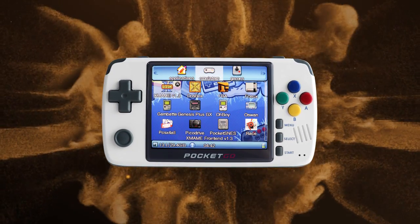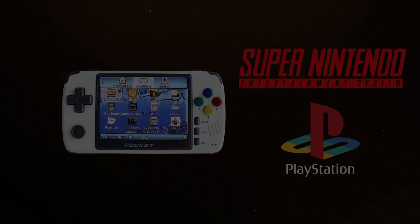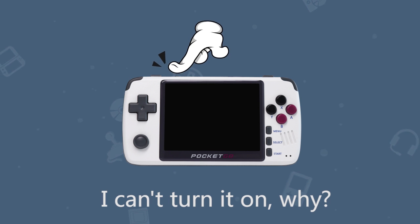As a cost-effective handheld that runs both PS1 and SNES games, Pocket Go 2 is widely welcomed by retro console players. Yet someday one might wake up and find they can't turn on their Pocket Go 2 — how can you get back to your games ASAP?